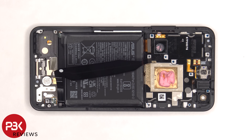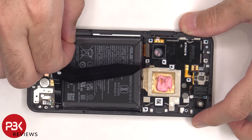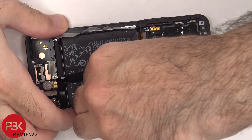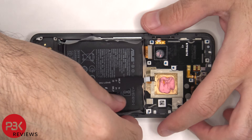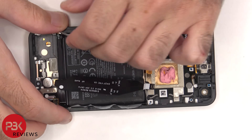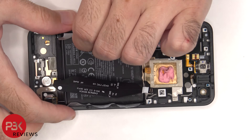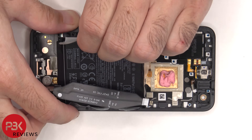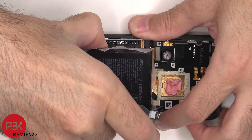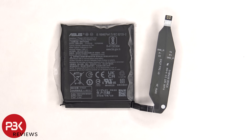The battery is enclosed in an adhesive pouch, which can be peeled up around the edges to help you pull up and pry out the battery. Here's a better look at the 4,300 mAh battery.